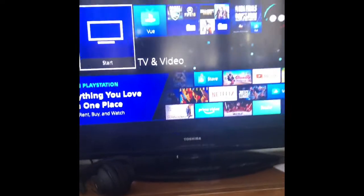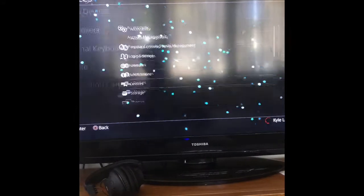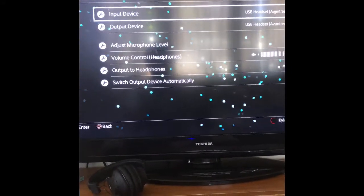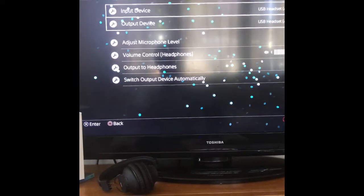We should be connected, but we can check in the settings on the PlayStation 4. Go to Settings, down to Devices, then Audio Devices. You can see input device: Avantri DG59, it's already connected. Output: DG59, already connected — so that's for the microphone and for the audio.